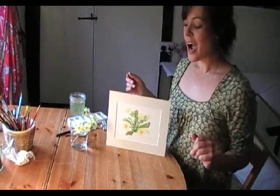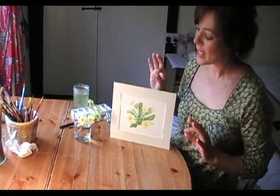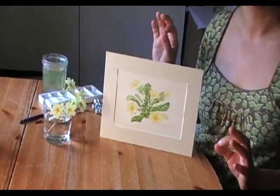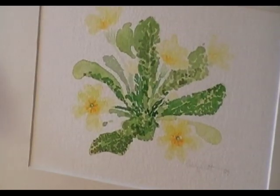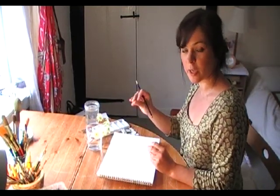Welcome to my studio. I'm going to show you now how to paint a primrose. The thing is, you don't need to be as detailed as I've been here. I'm just going to show you very, very basically how to start off. I've picked some primroses from the garden, and I'm going to do something called a still life today — just to show you really simply how to make a start, just to get you going.